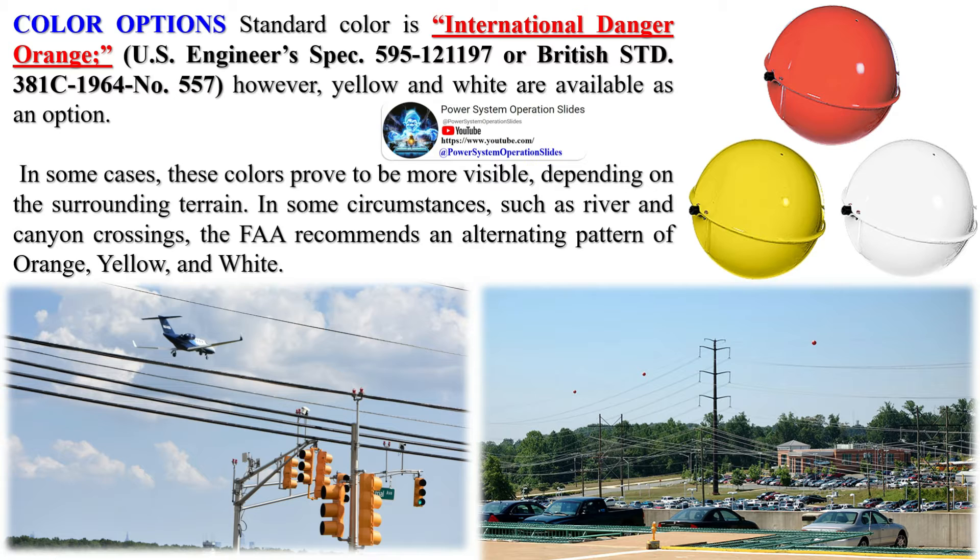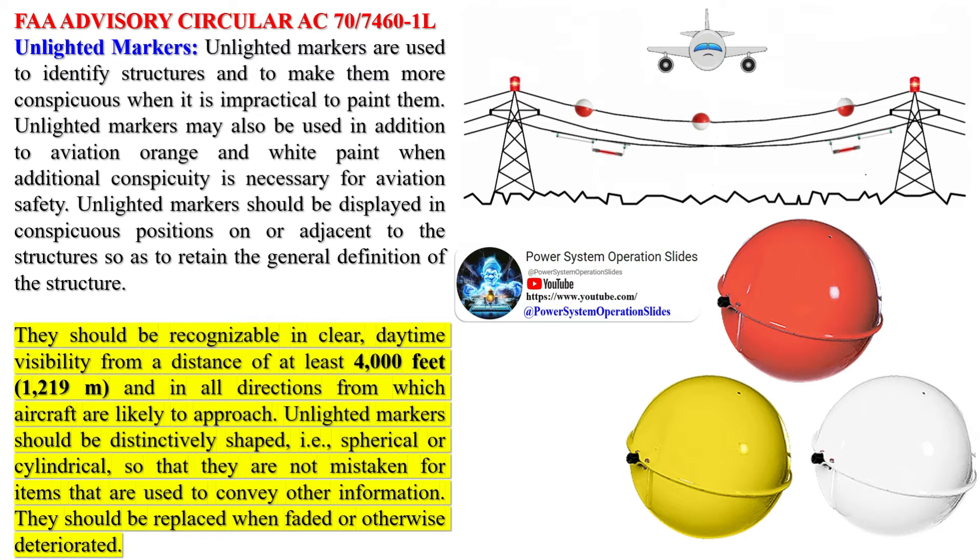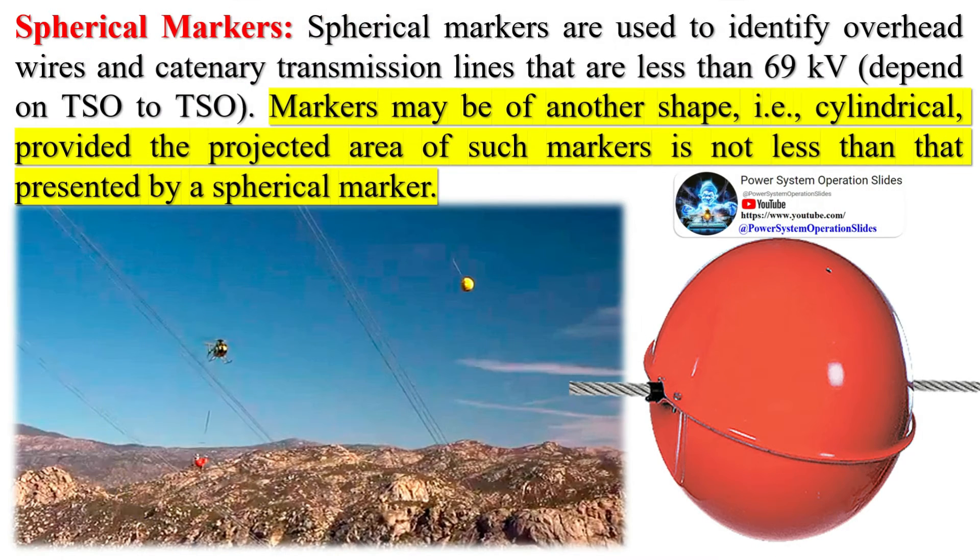While aerial marker balls are crucial for aviation safety, they do come with a few disadvantages. The installation of these marker balls on power lines can be a complex and dangerous process, often involving technicians using a helicopter or ropes. Over time, these marker balls may fade, get damaged, or become less visible due to weather conditions or bird strikes, requiring regular inspection and maintenance that can be costly and time-consuming. Additionally, the addition of marker balls adds weight to the power lines, which can increase wire sag or droop — a particular concern for lines already under significant tension.